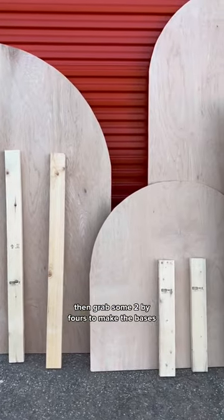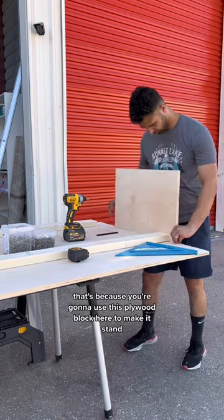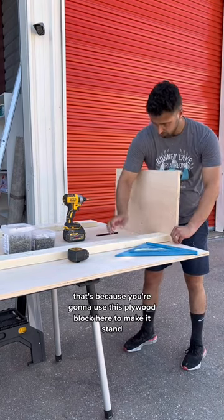Then grab some two by fours to make the bases. Slide them into place like you see here, about three quarters of an inch from the bottom. That's because you're going to use this plywood block here to make it stand.